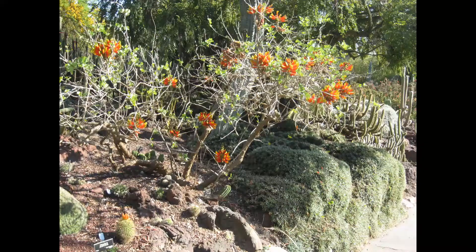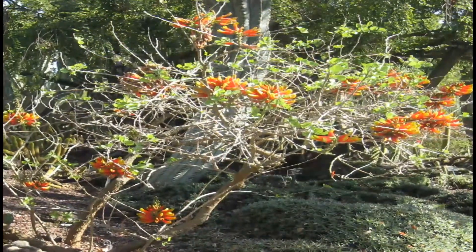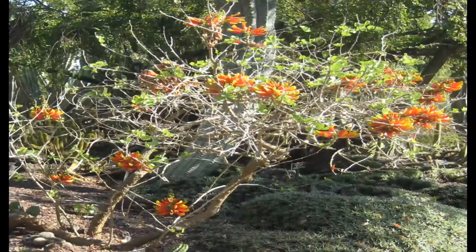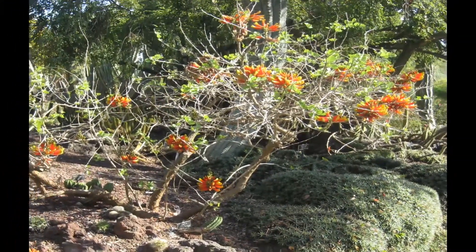Look around for some seeds. If you can get a seed, I'm certain it will grow very easily in your garden. Erythrina arcanthocarpa — a very beautiful plant, and one you should try to grow.